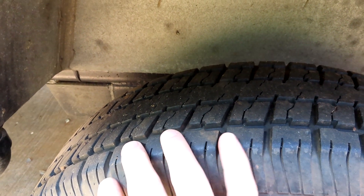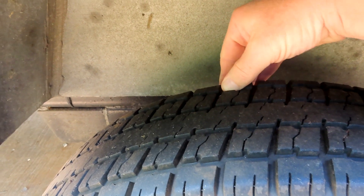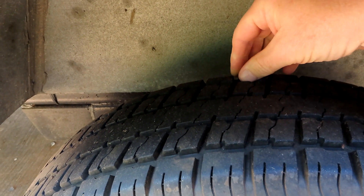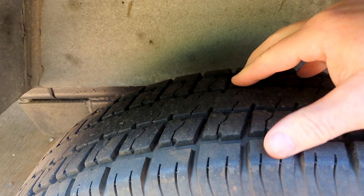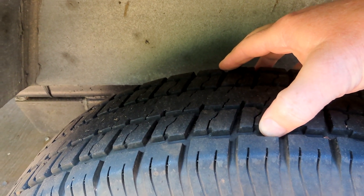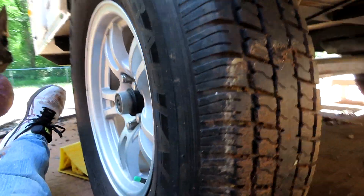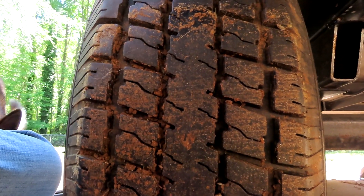Come on down underneath the trailer. First of all, take a good look at your tires — and don't just look at the tread on the outer edge. Look at the tread way in here. Is it the same depth on the inside as it is on the outside? Take something to measure it, because a lot of these trailers come with a 2,000-pound axle, and as soon as they get loaded with gear it's overloaded, causing the tires to wear on the inside and not on the outside.